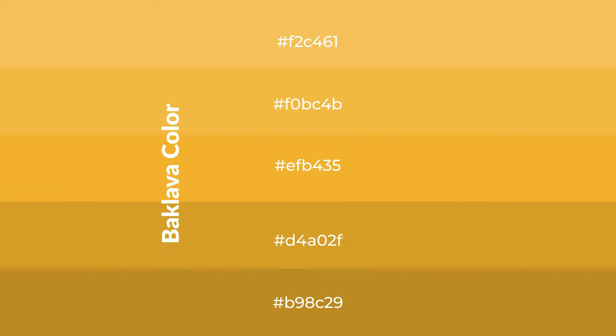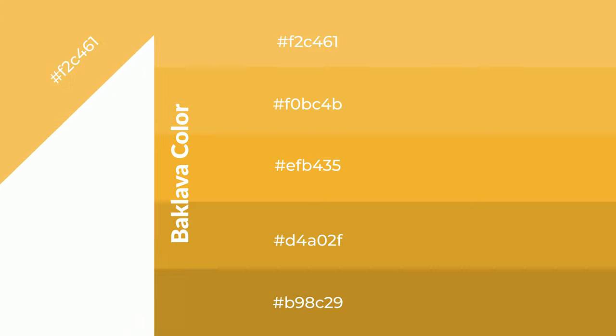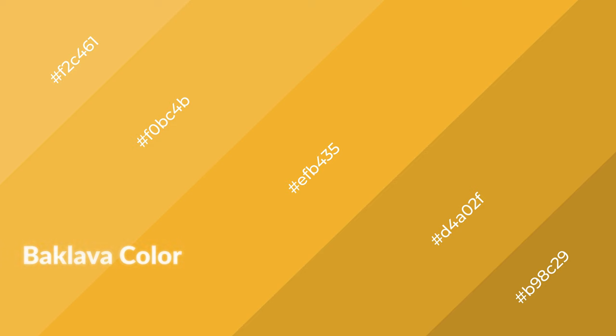To generate shades of a color, we add black to the color, and it is used in patterns, 3D effects, and layers. Shades create depth and drama. Baklava is a warm color and it emits cozier and active emotions.